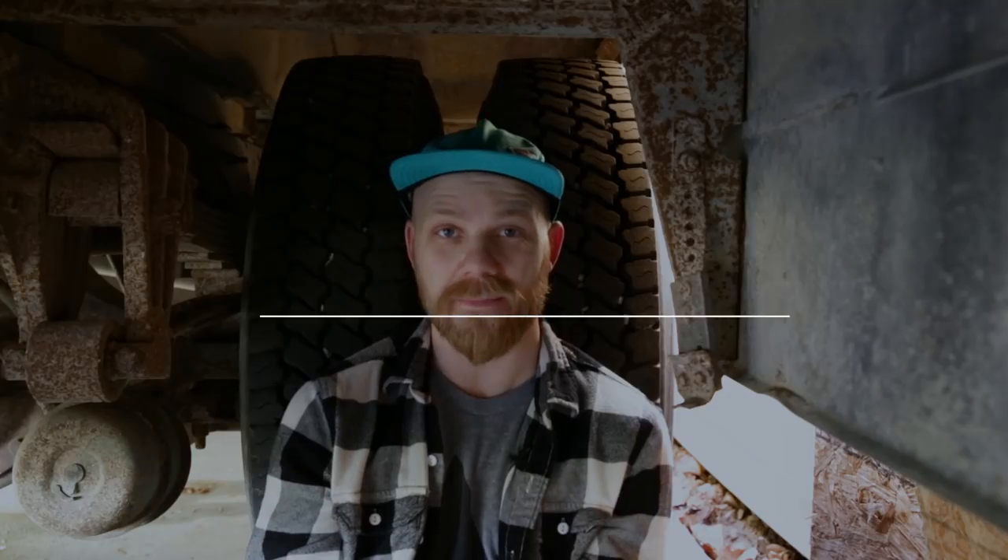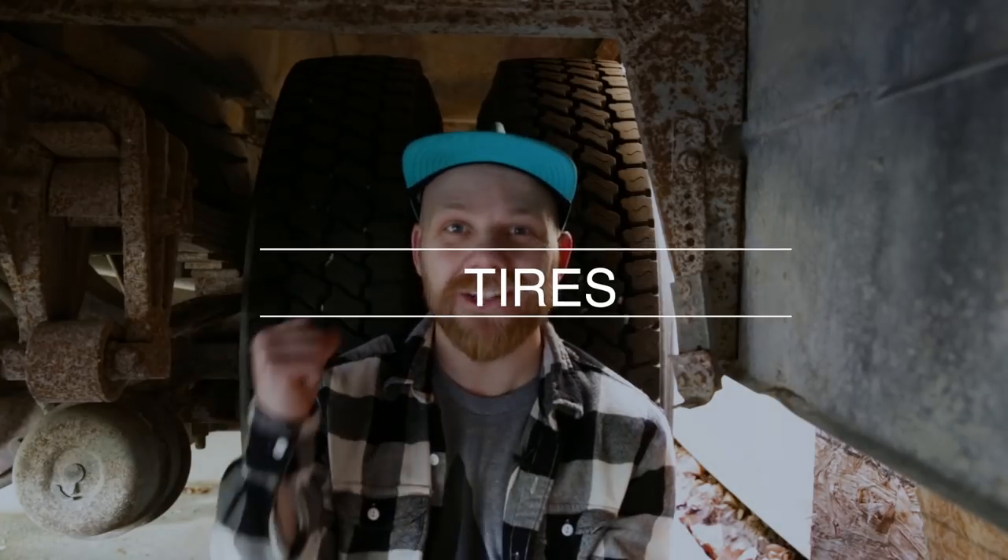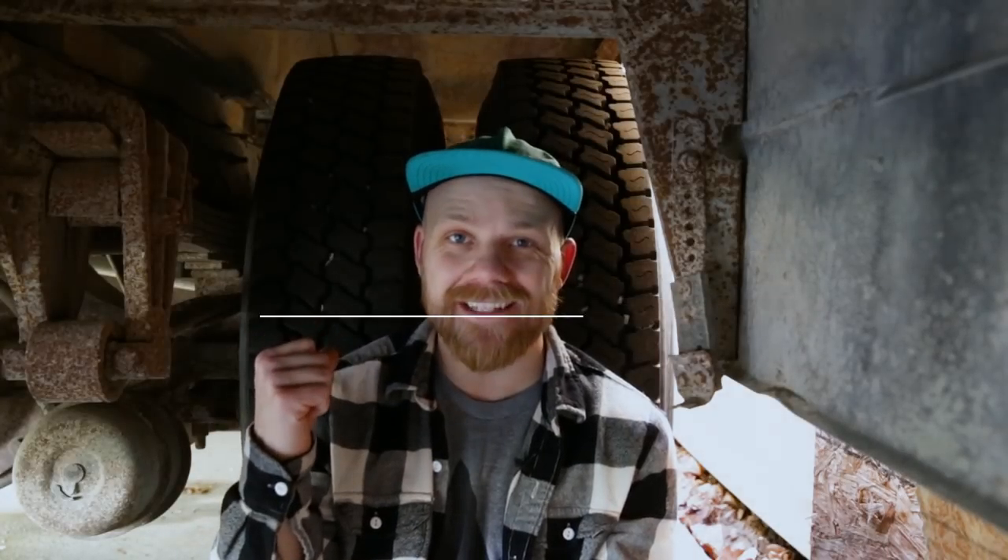Another really big consideration is tires, and here's why: they are freaking expensive. Each one of these tires can cost at least $500 to replace. For the whole bus, that's $3,000 in rubber. As you're bus shopping, look at the depth of the tread and how much wear is on the tires. That tells you how much money you'll need to put into the bus right away, and it should affect the purchase price.